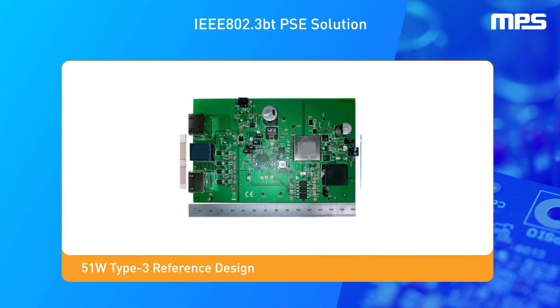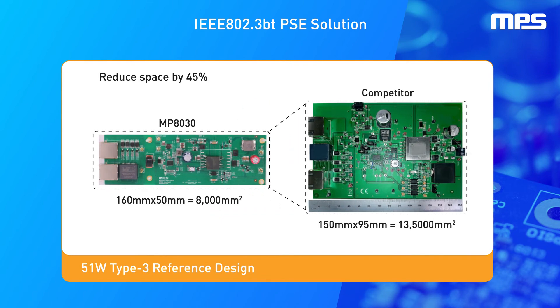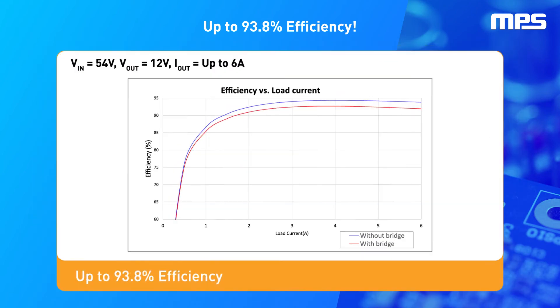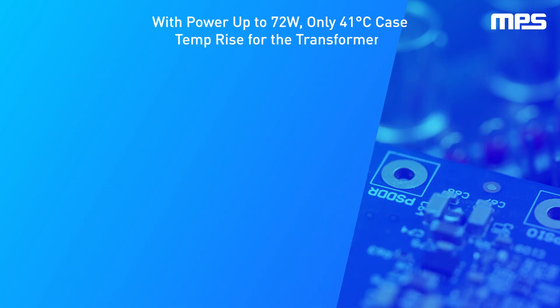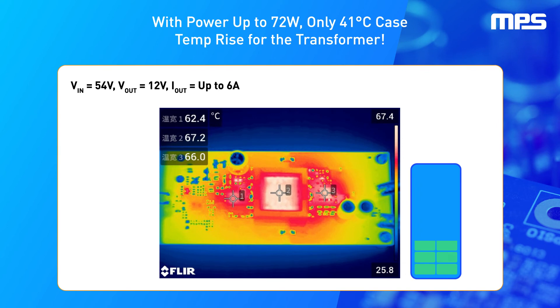Compared to other solutions on the market, MPS's design reduces space by 45%. When the input voltage is 54 volts and the output is 12 volts with a 6-amp current supply, the device can reach a maximum 93.8% efficiency. Let's look at an example under the same operating conditions, with a 25.8 degree Celsius room temperature and 72-watt output power.